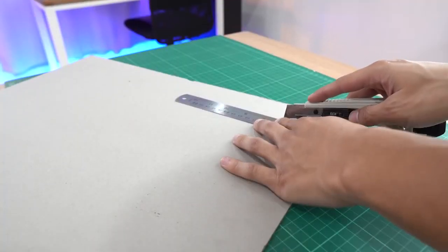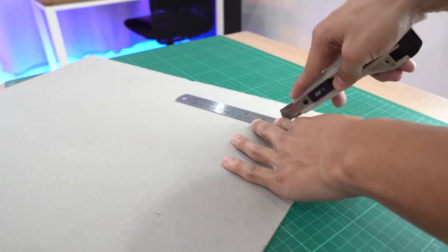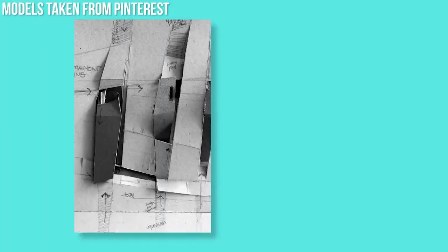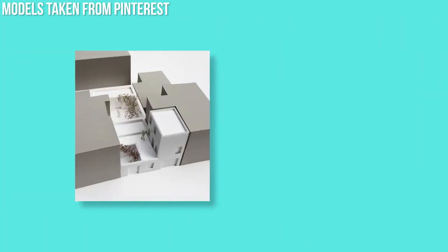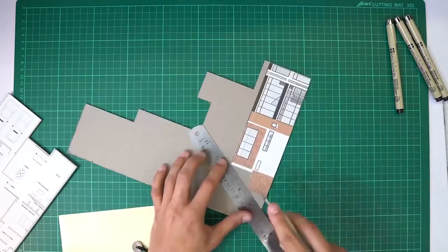In terms of cutability, this is one of the more difficult materials to cut, requiring multiple passes for a clean cut. It is also prone to delamination where the layers of the board come apart rather easily. I would typically use this board for preliminary block models where you are going for earthy muted tones. Or you could just stick some stickers on it and use it for final presentation models.